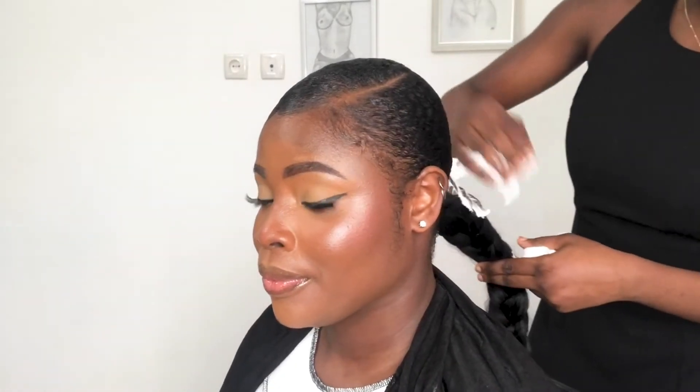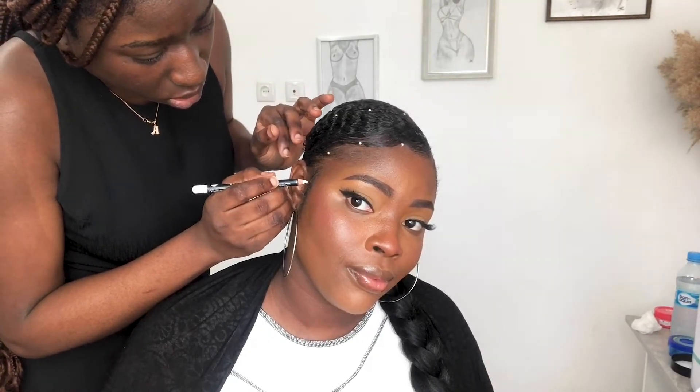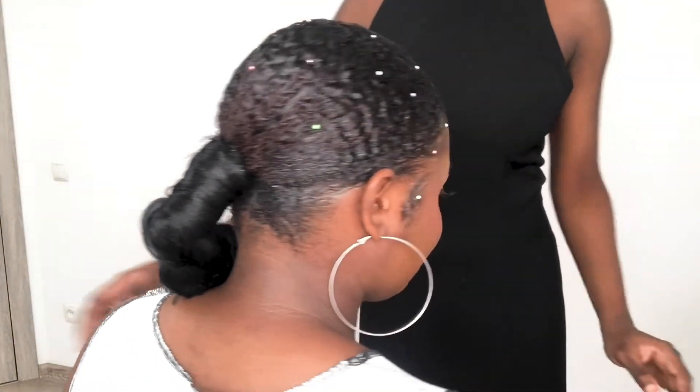Now she's trimming the extension, and I was really feeling myself! She's using mousse to keep the extension sleek. Then, just for a little dazzle, she added stones to the hair. She made sure the stones were in place and not falling off — they stuck well because she used glue.